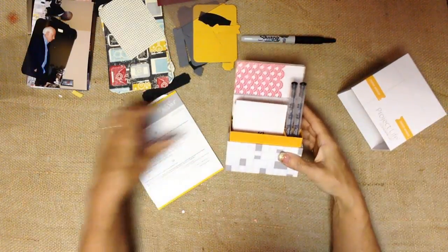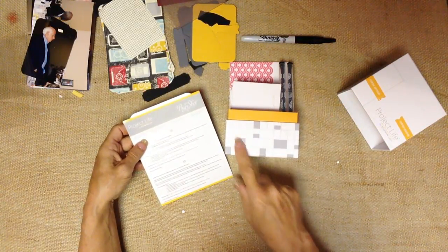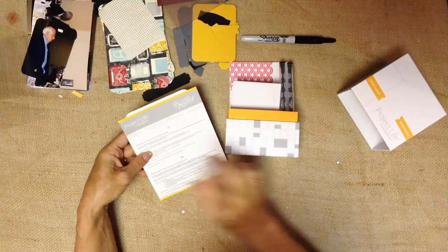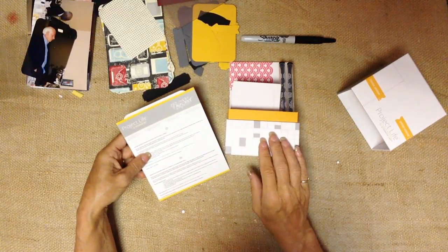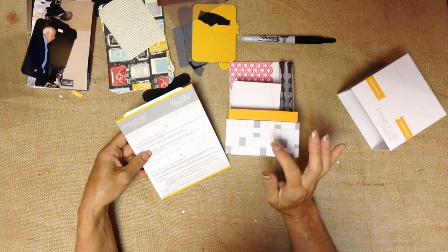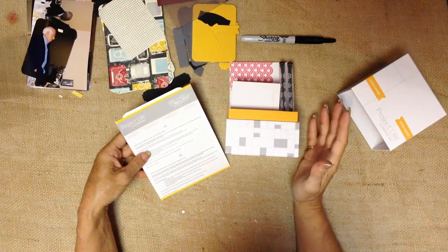You will notice that all of Stampin' Up!'s Project Life is color coordinated or branded with gray and yellow. That doesn't mean that you have to use everything gray and yellow together - it does remind you that everything that is gray and yellow works together. But of course you're able to work with these on cards, on traditional scrapbooking, on fun crafts.